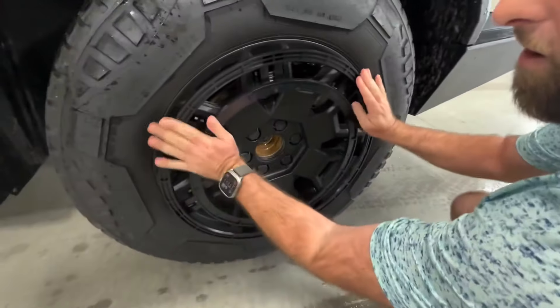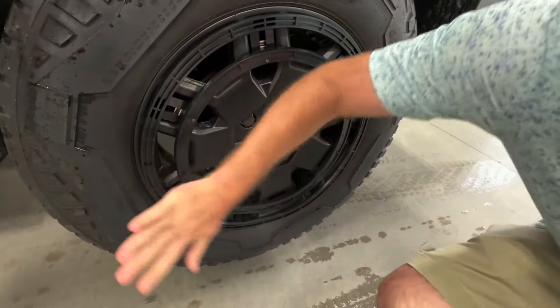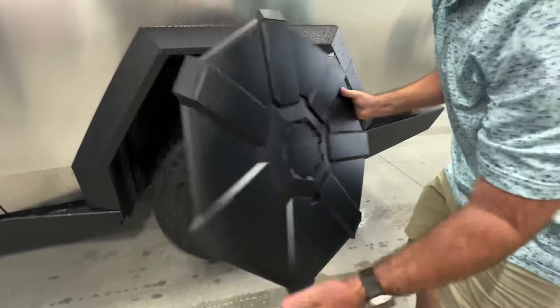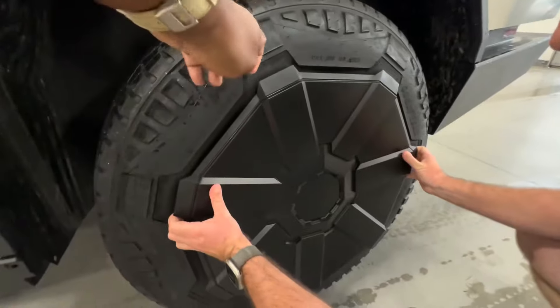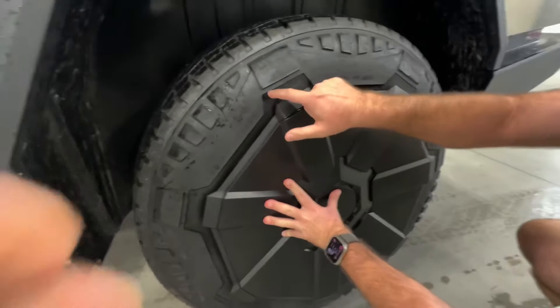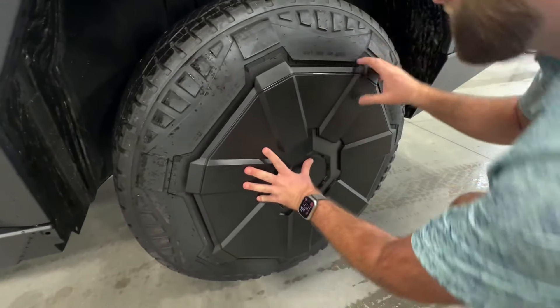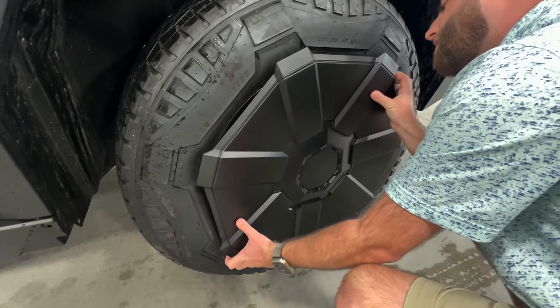You put the first part in just like that. You're not lining this up with anything — nothing's being lined up on this part. The part that has to be lined up is the second piece. You align this to the wheel. You see that? It has a road map right here — they all match.